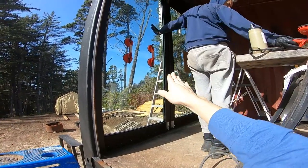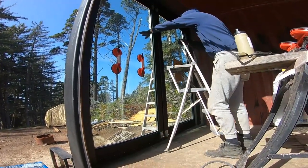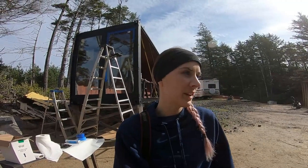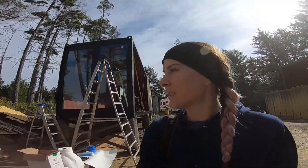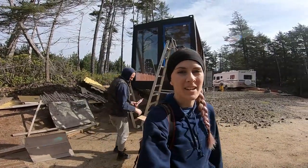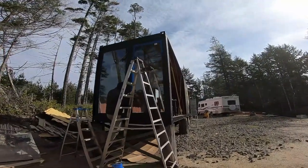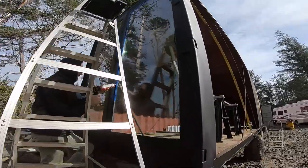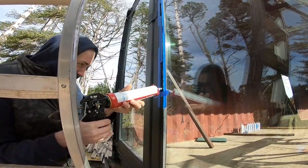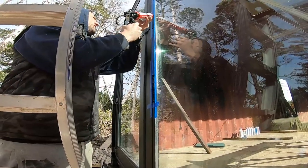We got both glass panels into the door frames. Now we're going around removing the double-sided tape and setting everything up to do the sealant. We used a marine-grade sealant by Chemlink to seal the glass panels into the frame. This sealant is also a structural adhesive, so it secures the glass panels in place.